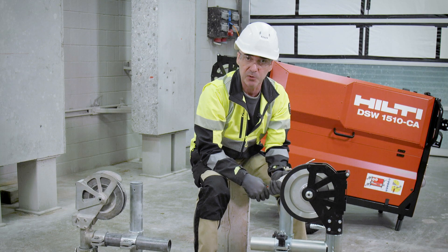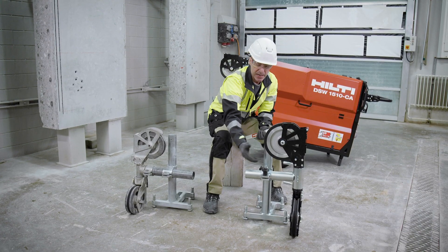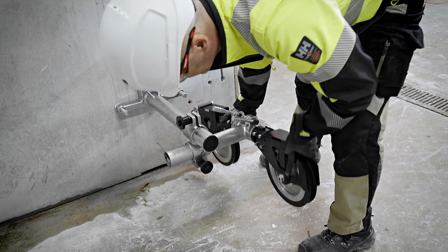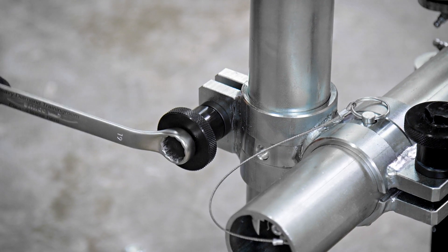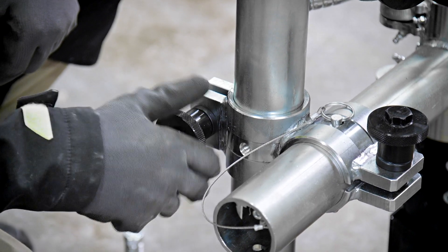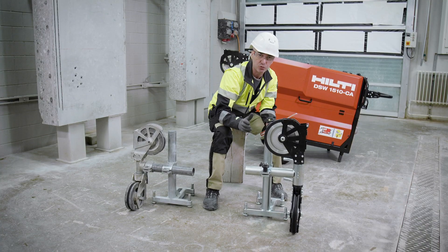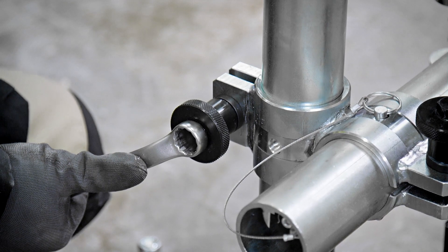To adjust the pipe height and width, we can open the black wheel with a 19mm wrench, then pre-tighten by hand to find the right spot, and then tighten firmly with the 19mm wrench.